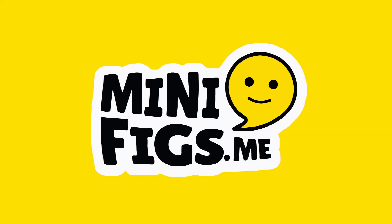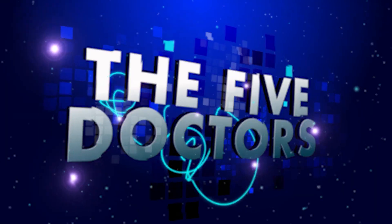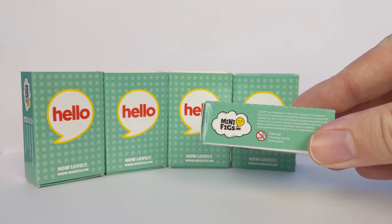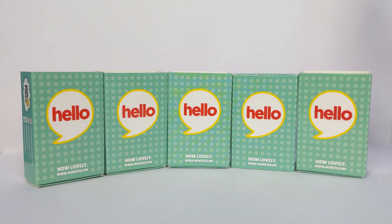This video is sponsored by minifigs.me. Stick around for a special exclusive discount code. Hi and welcome back to Cut the Kragle. As you can see, I have 5 more matchboxes from the lovely people over at minifigs.me. And whilst these boxes aren't bigger on the inside, they do contain some very special custom Lego minifigures based on the cult TV series Doctor Who.